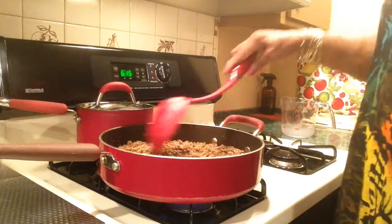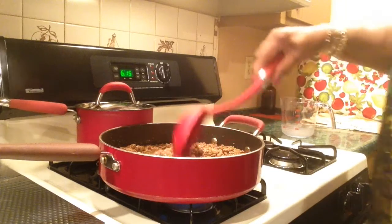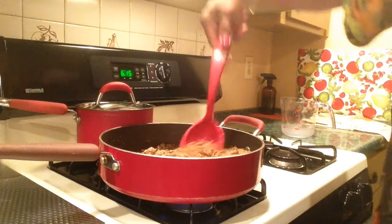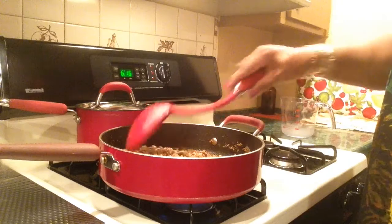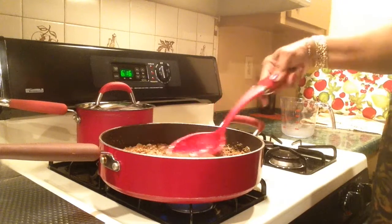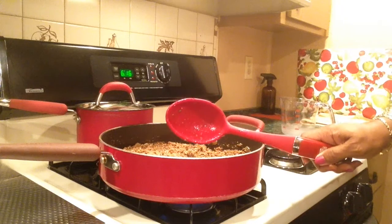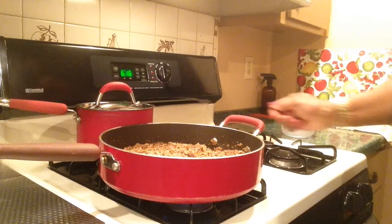Basically when the rice is done I'm going to put the rice in here. Actually, you can make egg rolls out of this stuff — the rice and the meat mixture. That would make a good egg roll, or a meat pie. Turn this real real low, put the top on it.